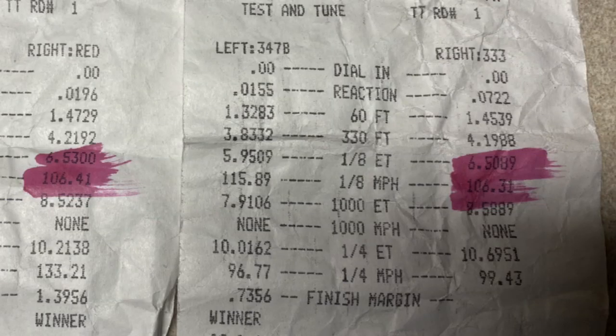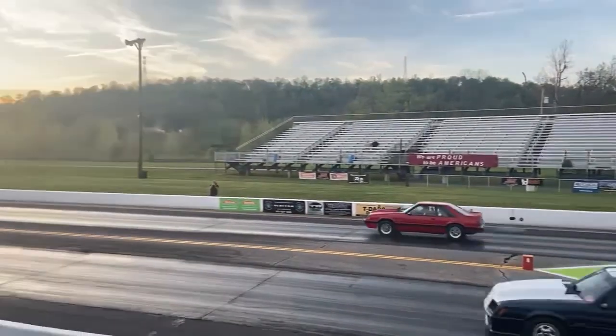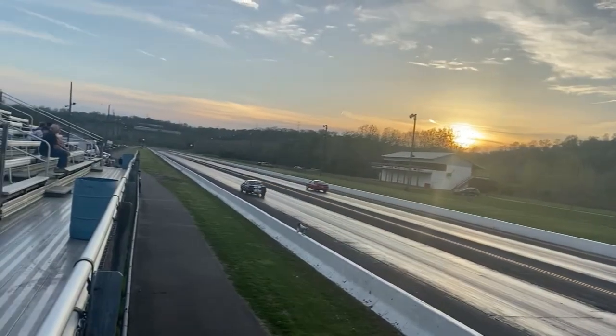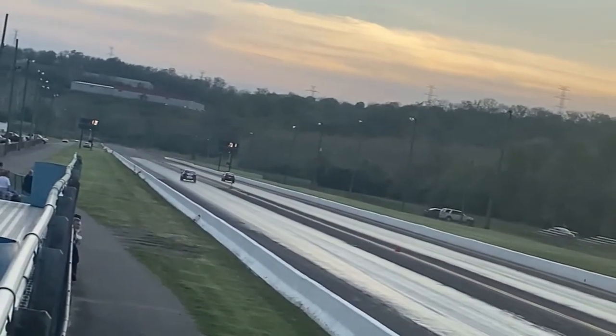Hey guys, we're back to cold weather in Kentucky. I just got back from a test and tune event, trying to dial in some 650s. Did pretty decent, ran a 650 with an 8 and a 653, which is pretty good. It was a short night, couldn't get too many passes in. But as you can hear, the car sounds like junk starting — it always has, and it's really starting to get on my nerves.